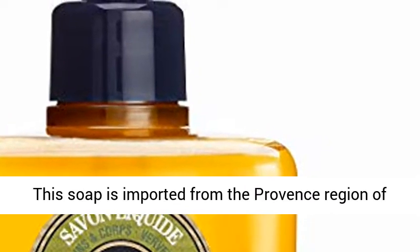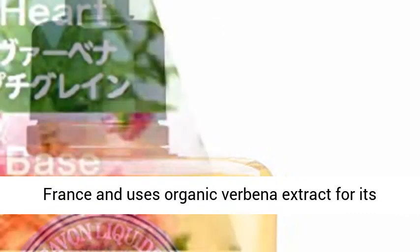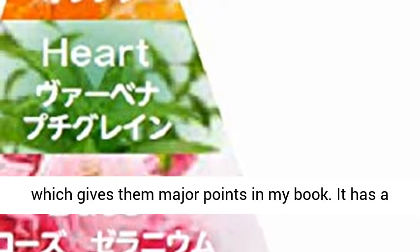This soap is imported from the Provence region of France and uses organic verbena extract for its light and airy fragrance. L'Occitane also has surprisingly affordable refill soap available, which earns major points.